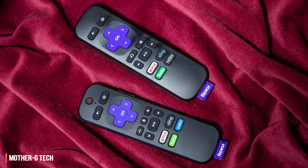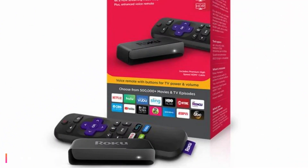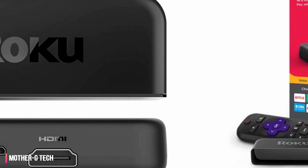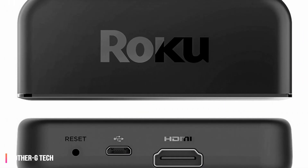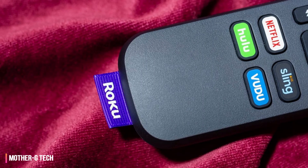In terms of connections, along the back of the player there's not much to talk about — the Roku Premiere only has ports for power and HDMI. Don't have an HDMI cable laying around? No worries, Roku supplies one in the box, though unfortunately it's not very long. If your entertainment cabinet is big or you don't want to keep the player right next to the TV, you're going to need to get something a bit longer.